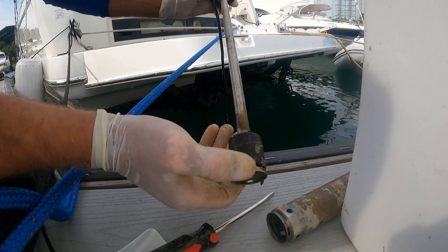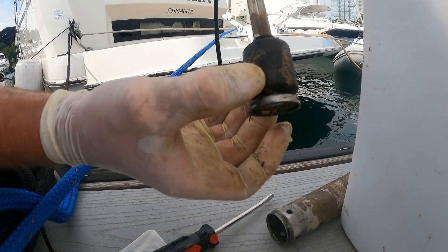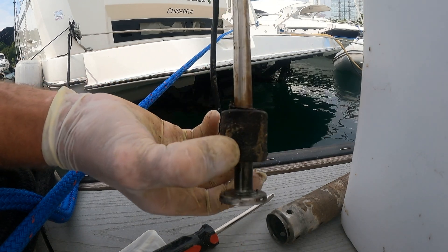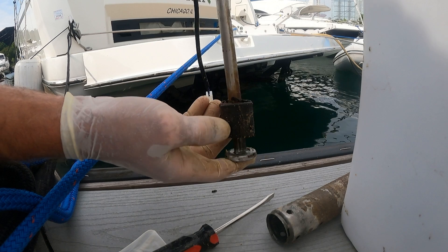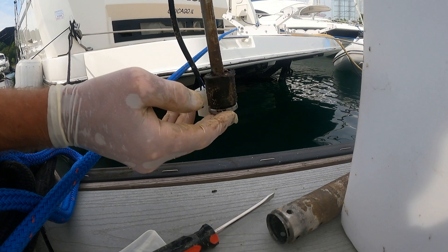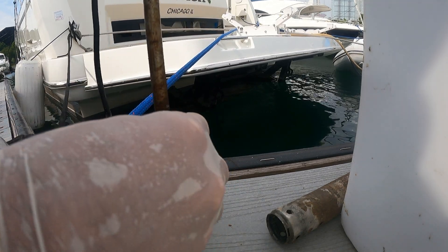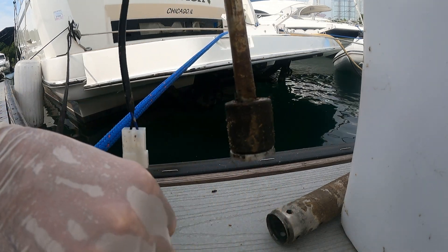So this sender — the part that slides up and down this pole — is obviously very caked with stuff we probably don't want to think about. We're going to clean it and go from there.